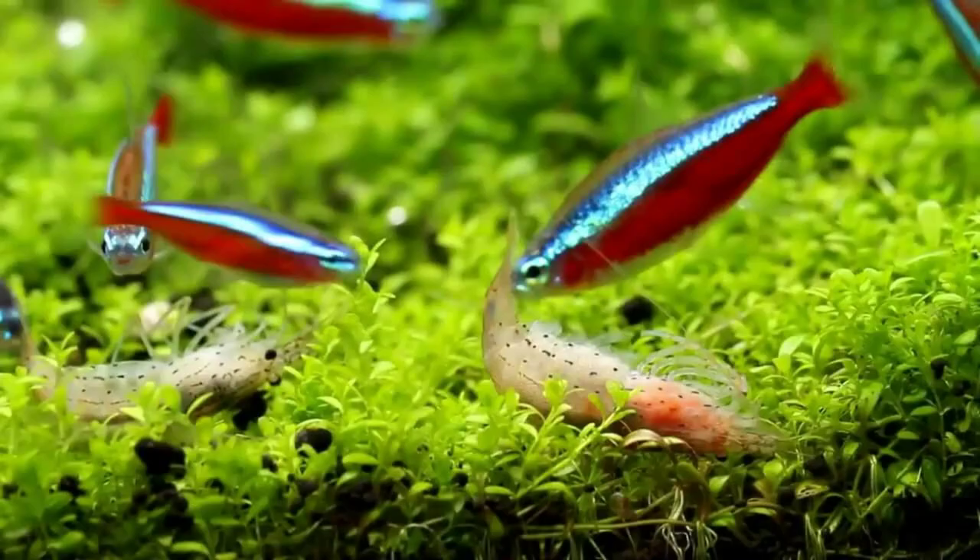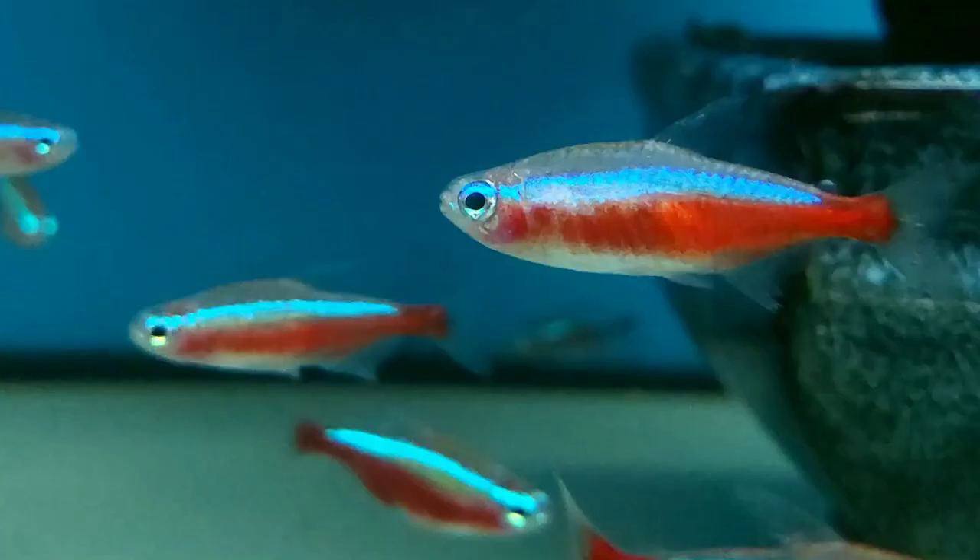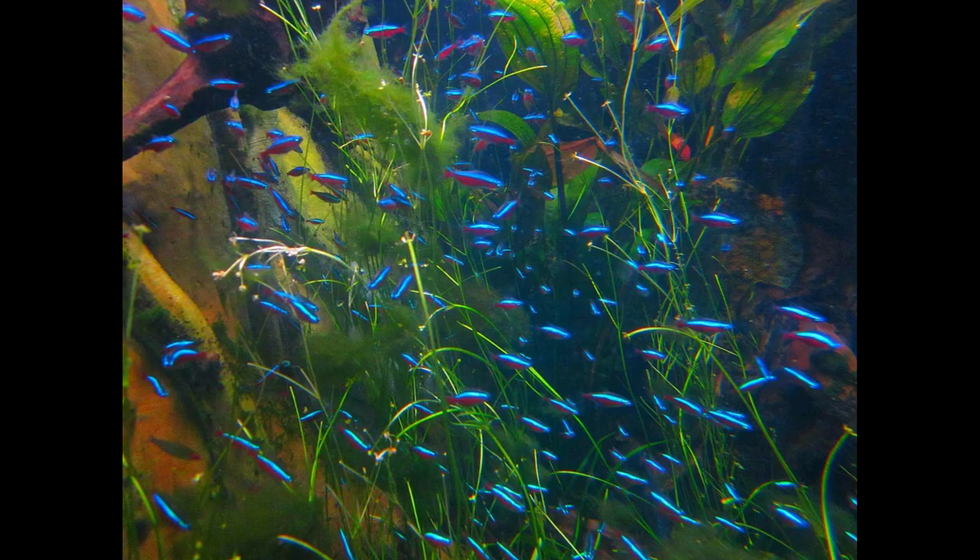It grows up to 1.5 to 2 inches with shimmering blue and red scales that seem to glitter and shift color from turquoise when viewed from different angles. Native to South America, these fish are commonly found in the Negro rivers and come from warm, clear, slow-moving still waters.